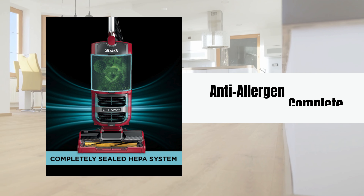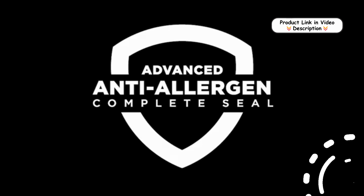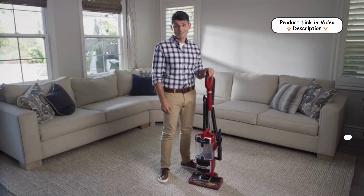Anti-allergen Complete Seal Technology. Designed with a HEPA filter and complete seal technology, it traps over 99.9% of dust and allergens inside the vacuum, making it an excellent choice for those with allergies or asthma.